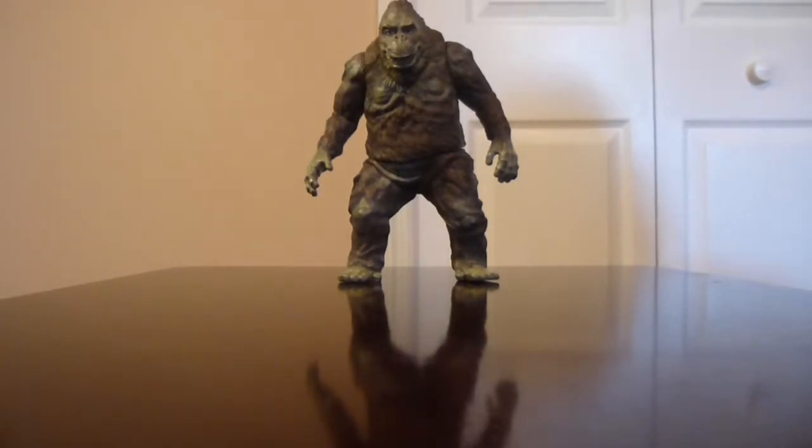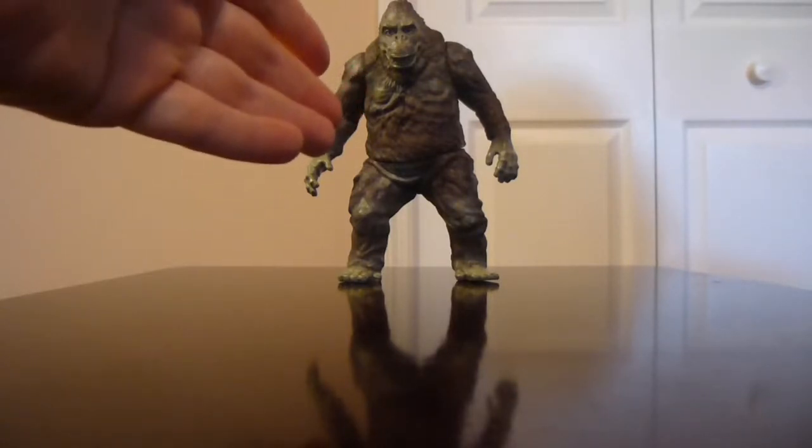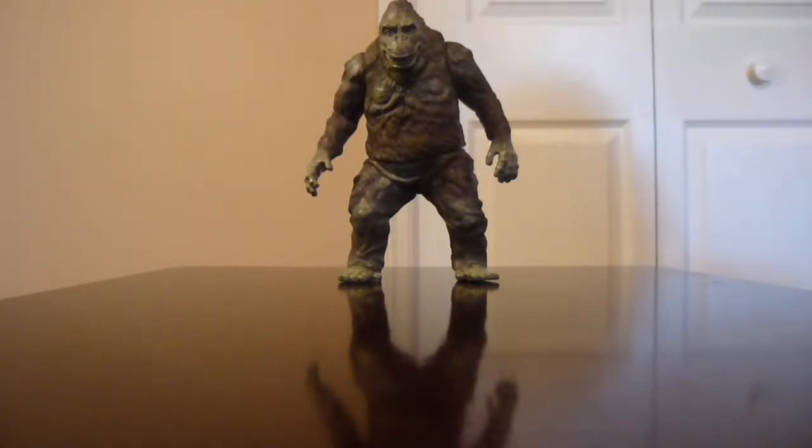Greetings and salutations YouTubers, this is Zillofan85 back today doing my latest video. I've got another figure review for you — one that I was definitely looking forward to for a while. This is my Raymundo 1967 King Kong figure, based on the 1967 incarnation of Kong from the movie that year.